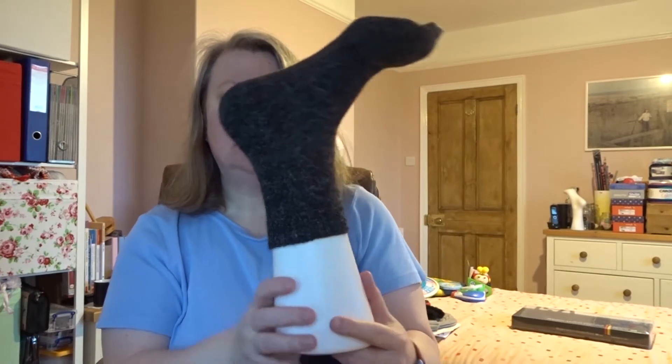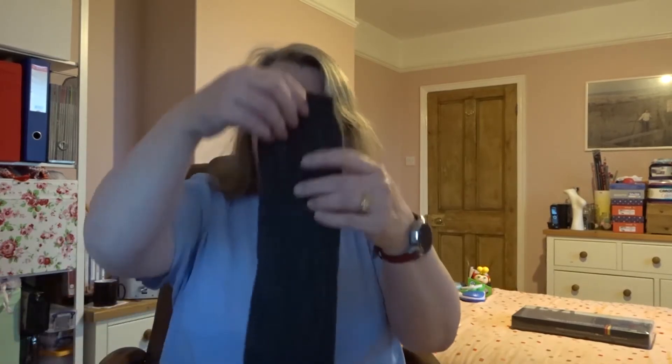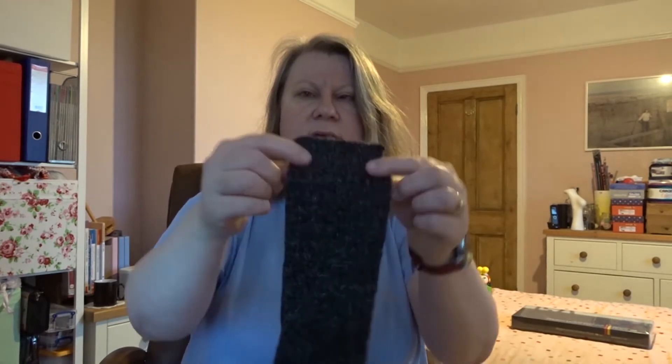Here it is on the sock mold. It looks pretty dark and you can't really see any detail. That's just the nature of the yarn. Its pair does have a heel — it's just tucked at the back there from how I washed it — but it's a toe-up slip stitch heel.